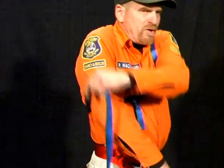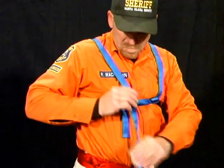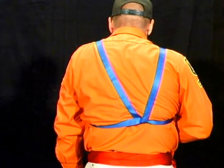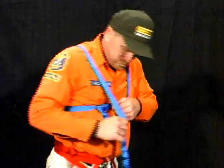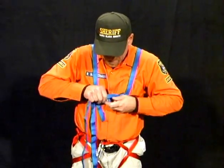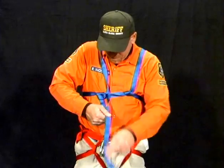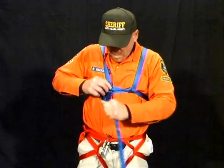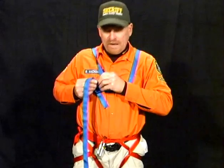With our right hand, we grab the long loop that's hanging down our back and put it over our shoulder, creating a V in the back. We take the end of the webbing and we also place that through the loop, tying again two half hitches.